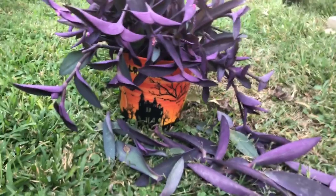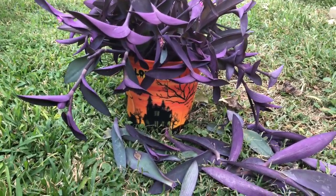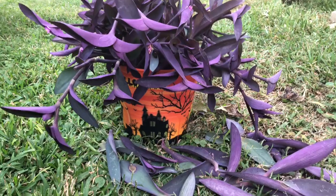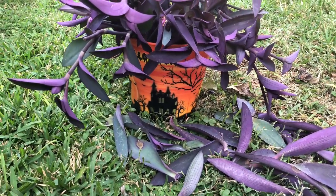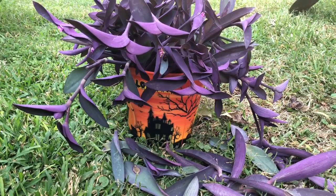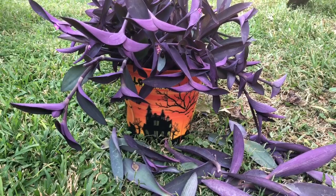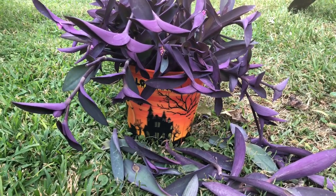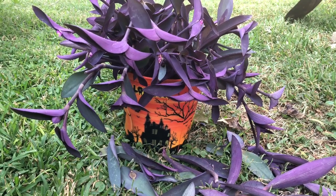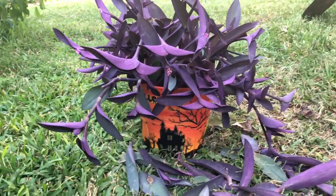I already have some starts — I did these about a month ago and they have roots already. What I do in late fall is come and pull lots of branches, put them in a big bucket, and bring them inside the house. Over the winter they grow roots, and then early in spring when there's no more freeze I can plant them in the ground. They start out as big branches so they're already up and growing.